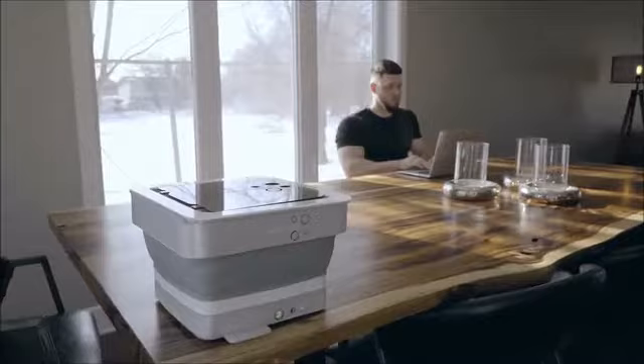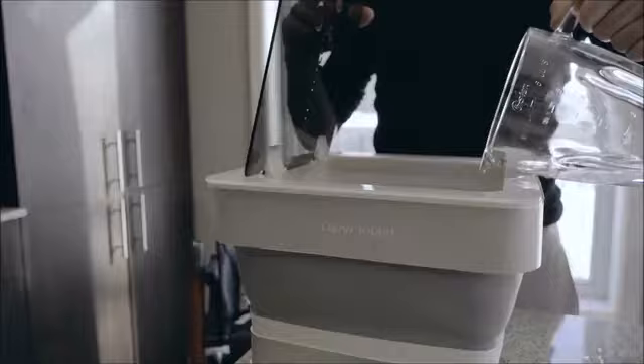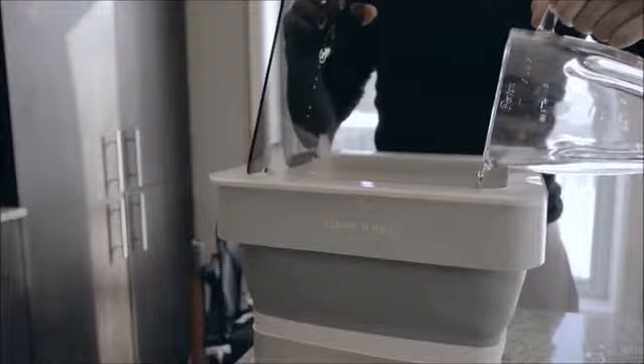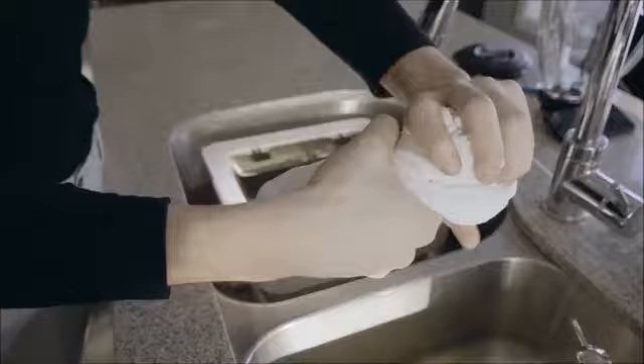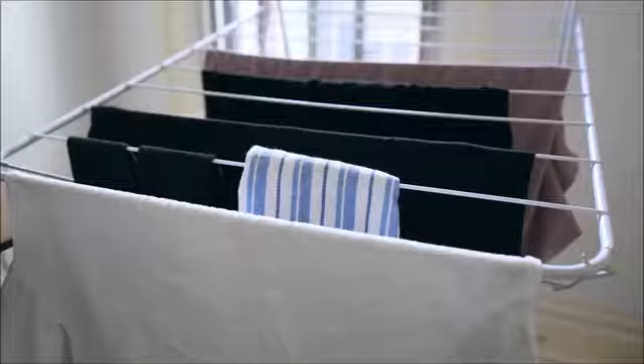After 4 minutes of washing time, the unit will automatically stop. At this point, it's time to drain out the dirty water, replace with clean water, and run a final wash cycle to rinse out any excess detergent. And that's it! You'll have ready-to-dry clothes in under 10 minutes.